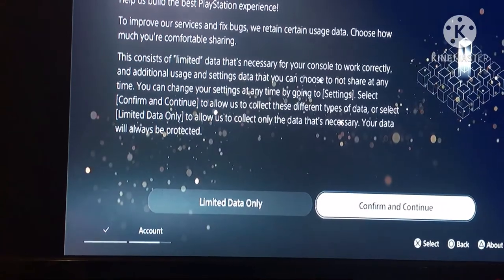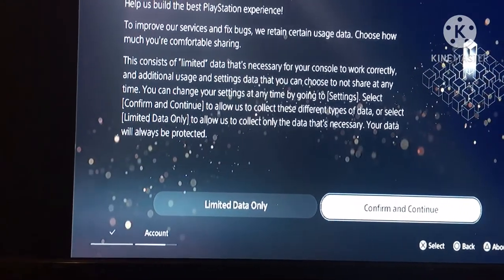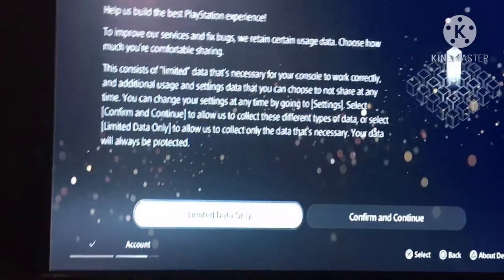It says they collect different types of data, or you can select limited data to allow only necessary data to be collected. Your data will always be protected.